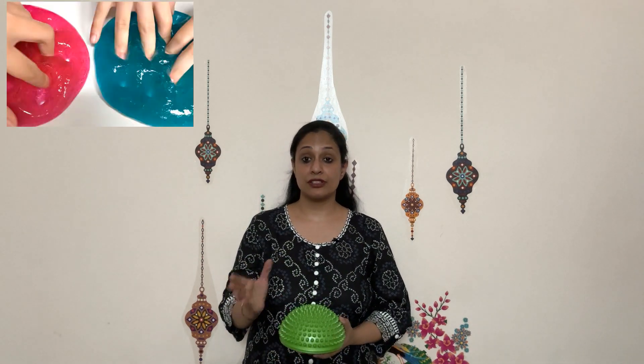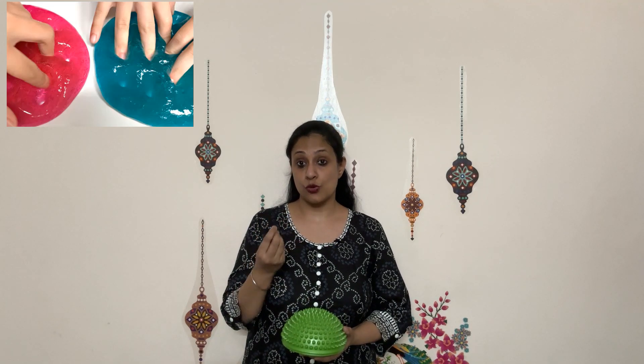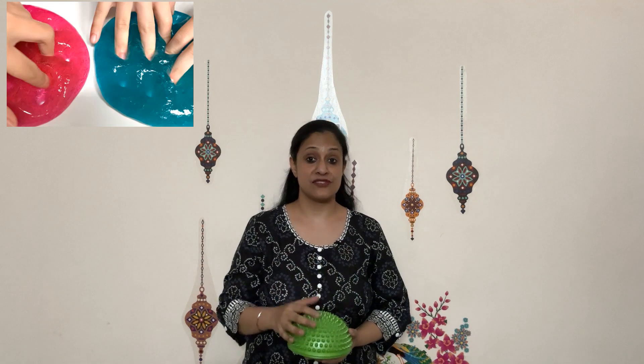Next, we can practice blindfold with force grading. You can click the card here to understand how a disposable cup can be used for the same. You can also move on to further softer objects like playing dough, clay, or even slime.